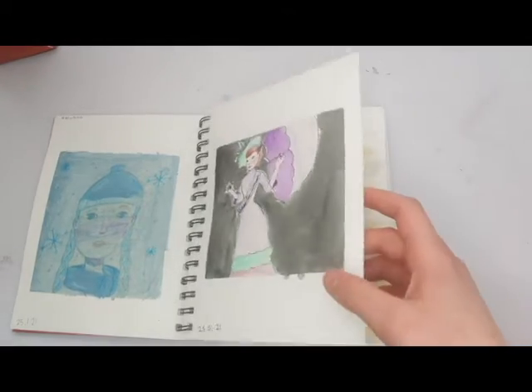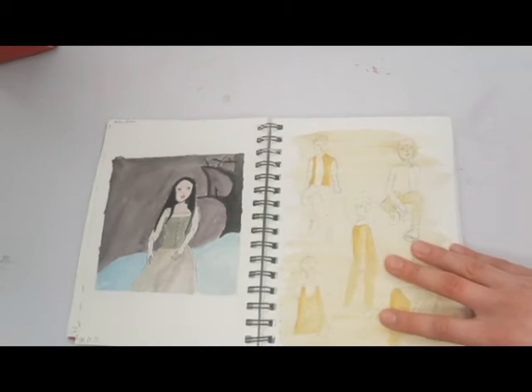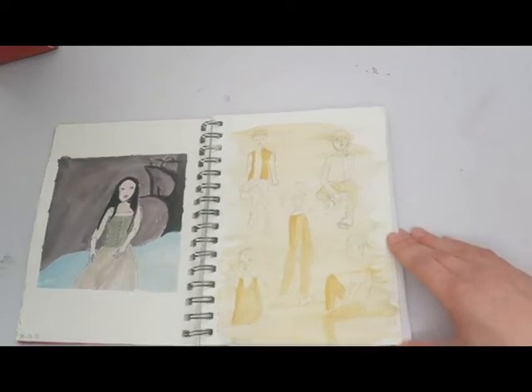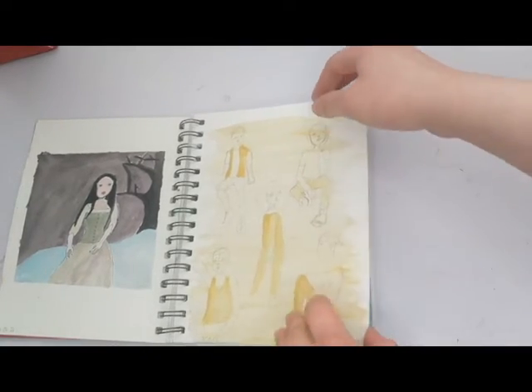I actually quite like this one, it's kind of cute — the tape let the watercolor flow. This was supposed to be Amy Lee. I'm embarrassed about it as well, it doesn't look great, so we're going to ignore that. These are some sketches that I just coloured over.